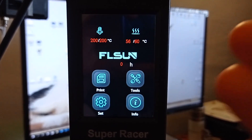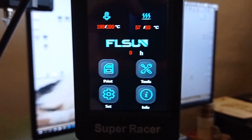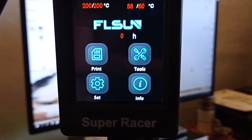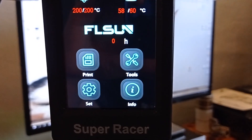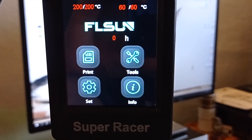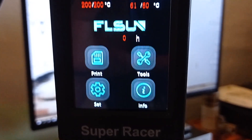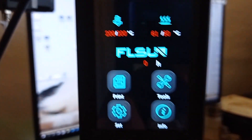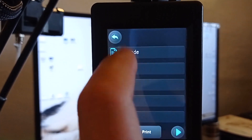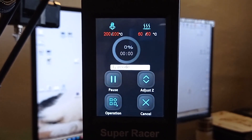Before we start printing, we need to preheat both settings. But before I click print, I am going to show you what program on your computer or laptop you can use to create models or save them to your memory card — the software you need to start printing. And basically, this software is completely free. Now the temperature is ready, so all we need to do is click print, select the file, and then print again. That's it — it's quite easy to start printing.